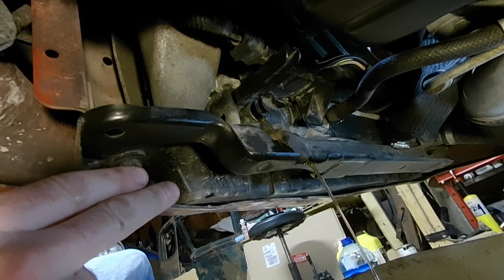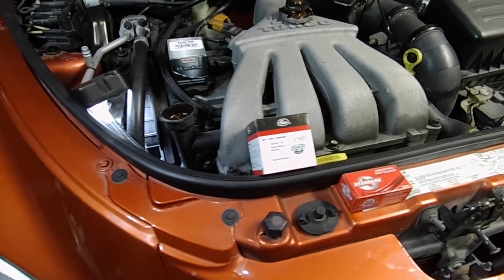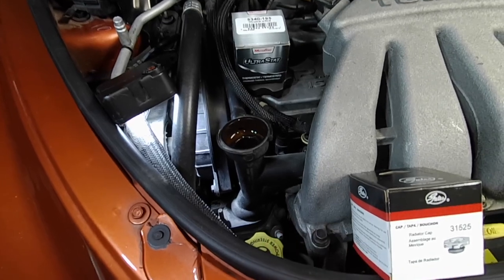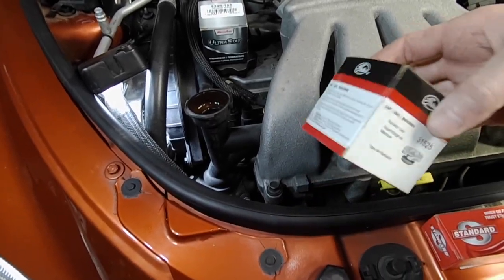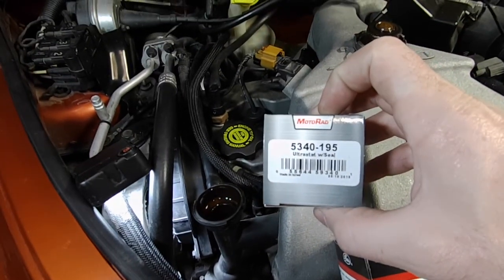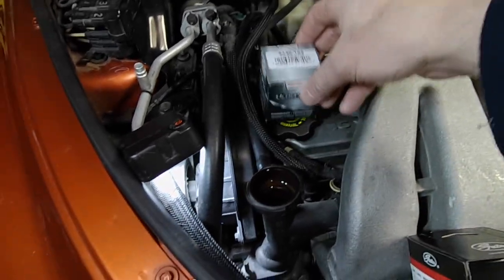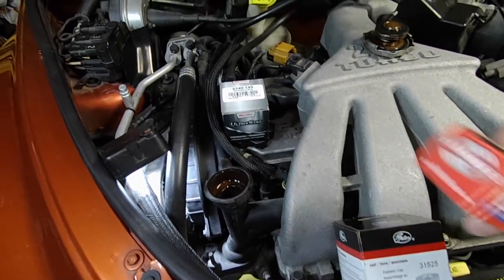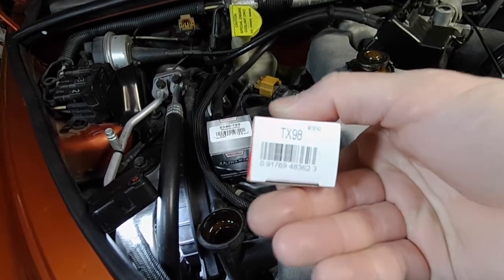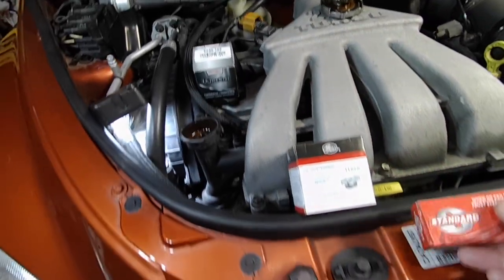Just grab a cup of coffee and let her drain down a bit. The coolant's just finishing draining, so we can actually start the job. Here's my new cap - it's a Gates 3152.5. This is my new thermostat, a Motorad 5340.195. And I've got a Standard brand temperature sensor, TX98. These are all pretty good brands.